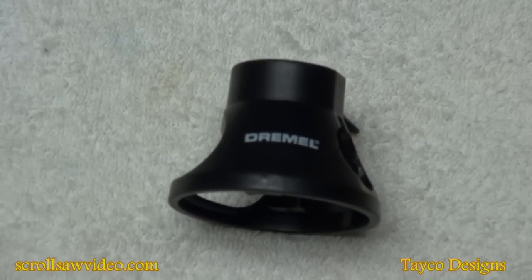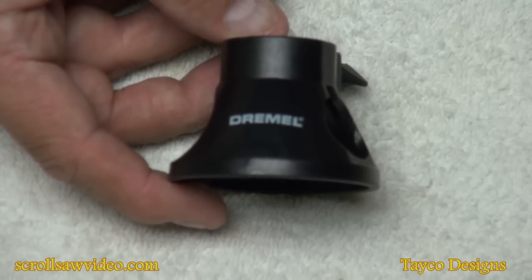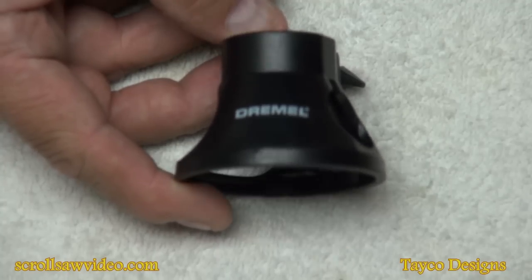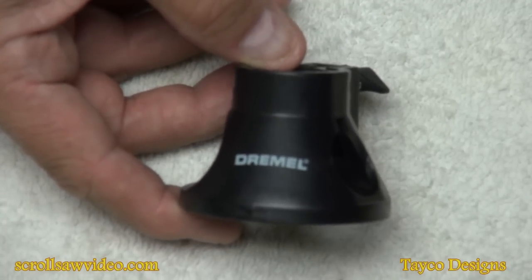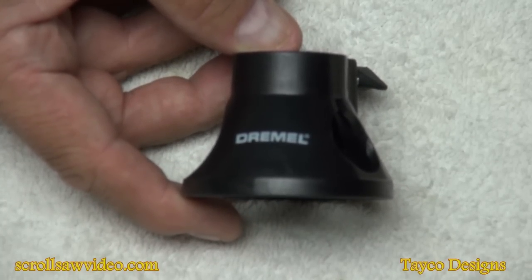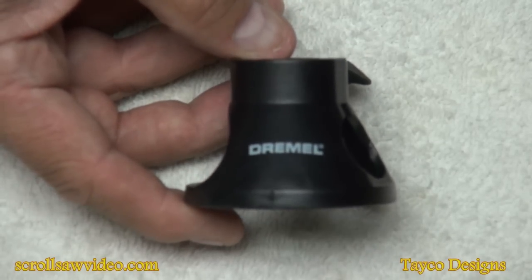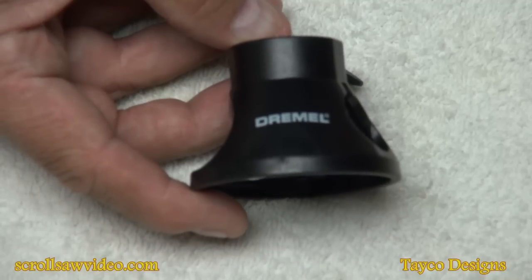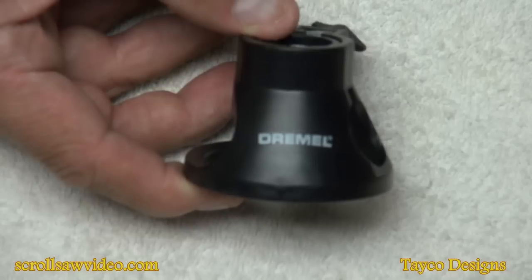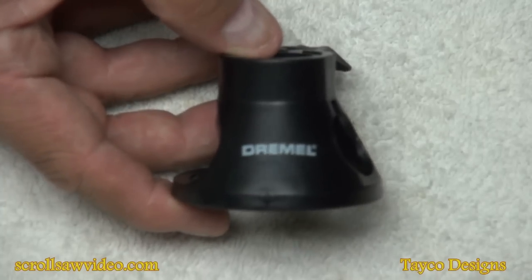This is the accessory we're going to be going over today. This is an accessory you would use for cutting shapes out of wood — out of plywood, three-quarter inch, half-inch pine items such as that. You can also use it for cutting drywall, paneling, anything that's pretty thin or soft. I don't think you'd want to use this on hardwoods such as oak or any other kind of imported hardwoods.